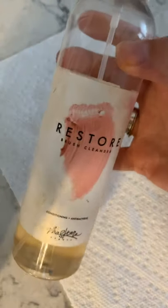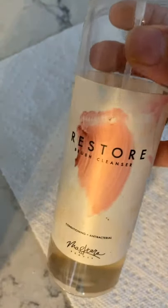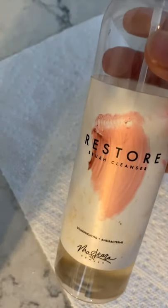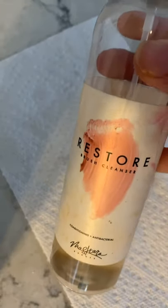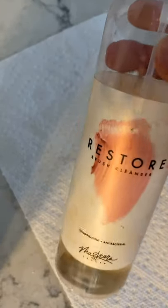I'm going to show you how to use the Restore Brush Cleaner. This is getting repackaged and renamed Houdini, and it's available for customers on July 21st. If you want to be on my notification list because this will sell out, message me and I will get you the form to fill out.